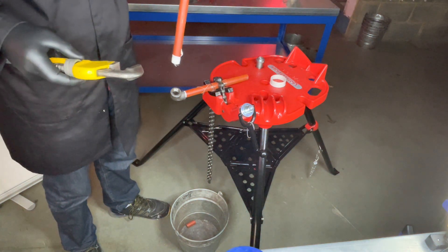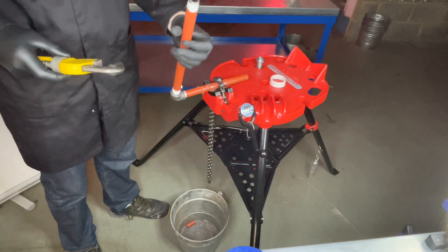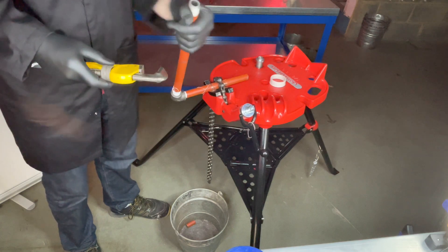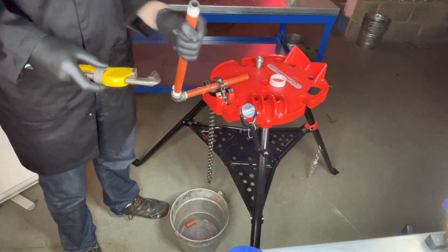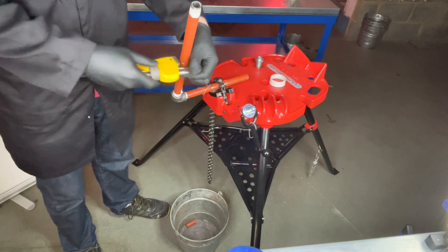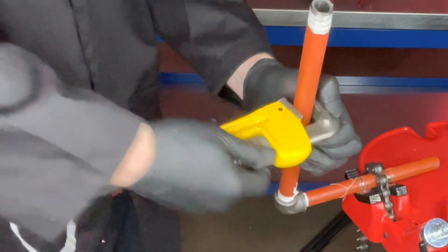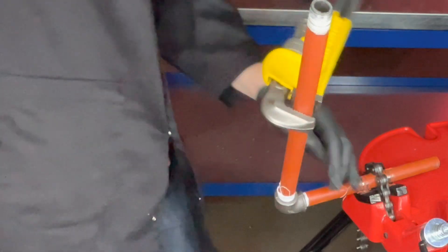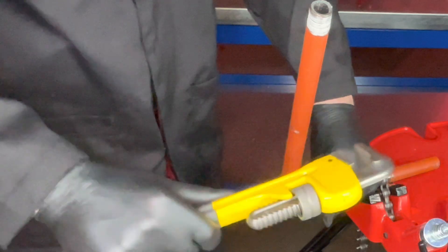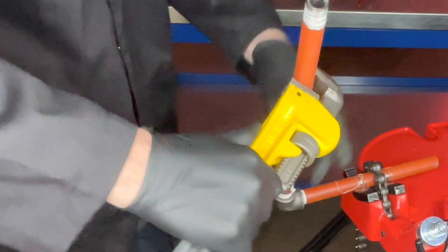The purpose of using Stilsons is that they are designed to be gripped onto the pipe, so when we do up the fittings we can use the Stilsons like this. Be mindful — they only work one way: one direction to tighten and the other to undo.